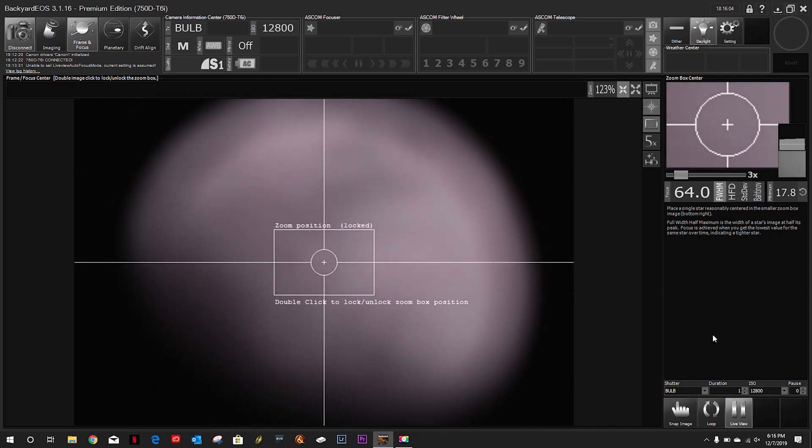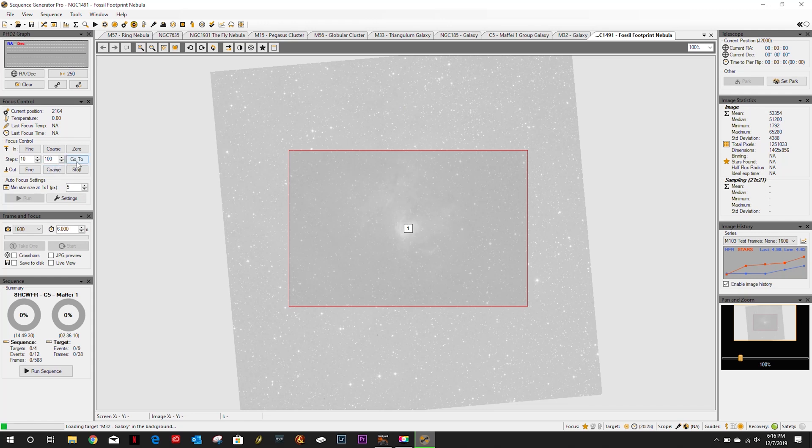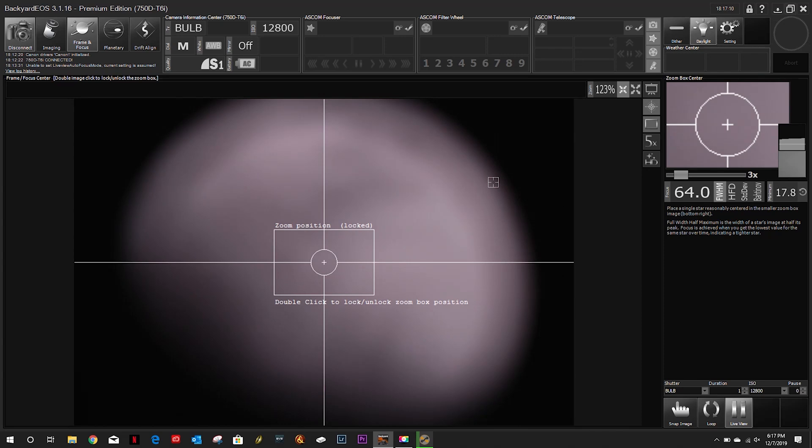I'm definitely out of focus. First thing I want to do is go into SGP. I want to do my moon-light focuser so I can put it to a center position. All right, that's in the center position. Back to the moon — now I'm going to use my primary mirror. Apologies if you can hear the neighbor's radio in the background; he must be partying tonight.